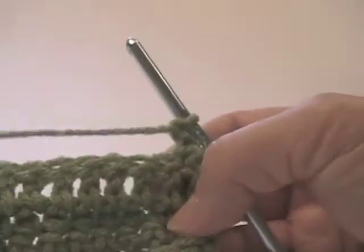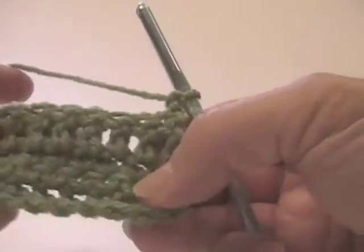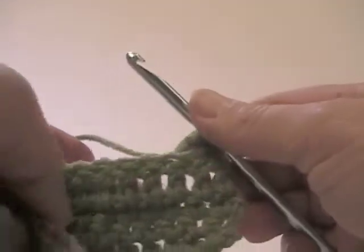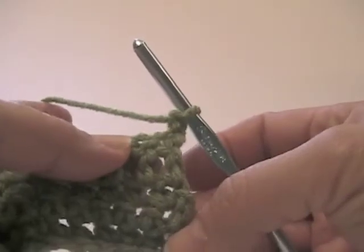Now I'm going to show you the basket weave. This is a really nice stitch. You can do it a number of different ways. I'm going to show you the more traditional way using a multiple of three.